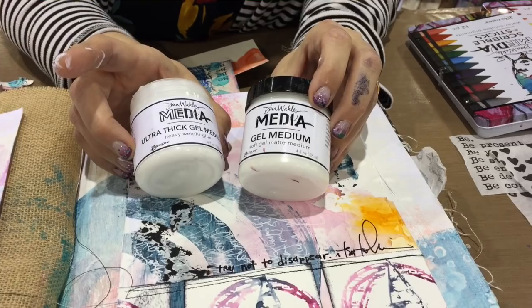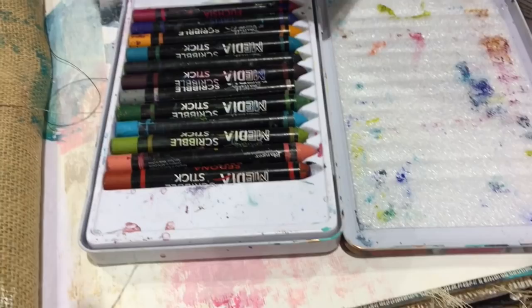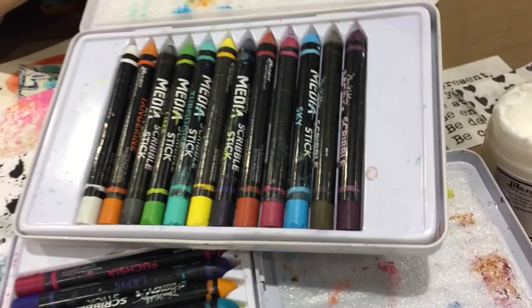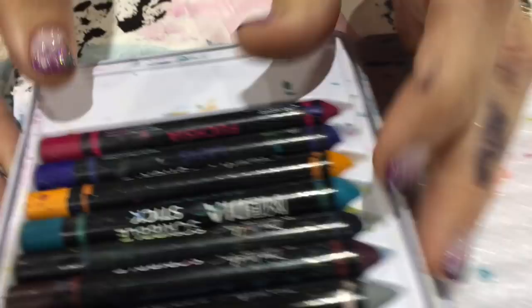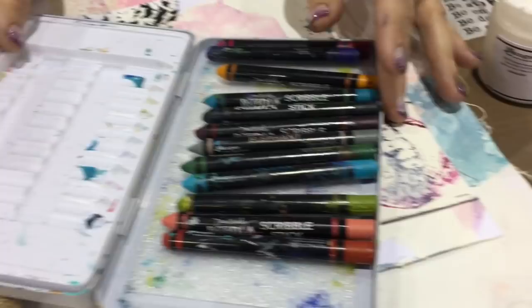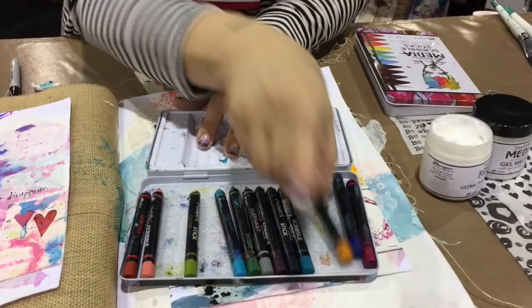I want to show you two of the new scribble sticks colors — awesome, awesome. So that's set number two. Don't forget the original set; how to know the difference is the original set has white. Look for the white on the tin — that white stick means it's the original set, which is fantastic. The new set has five out of the six new colors; we didn't do the buff because it was really similar to white. And then it has the colors that we missed, so that elusive cheddar — everybody's like, Dina, when are you doing a cheddar stick? Now's the time. I store them in the white molded container and then pop them into the lid when I want to grab them. Look at cheddar — do you not want to just marry it and have its babies? It's so good.